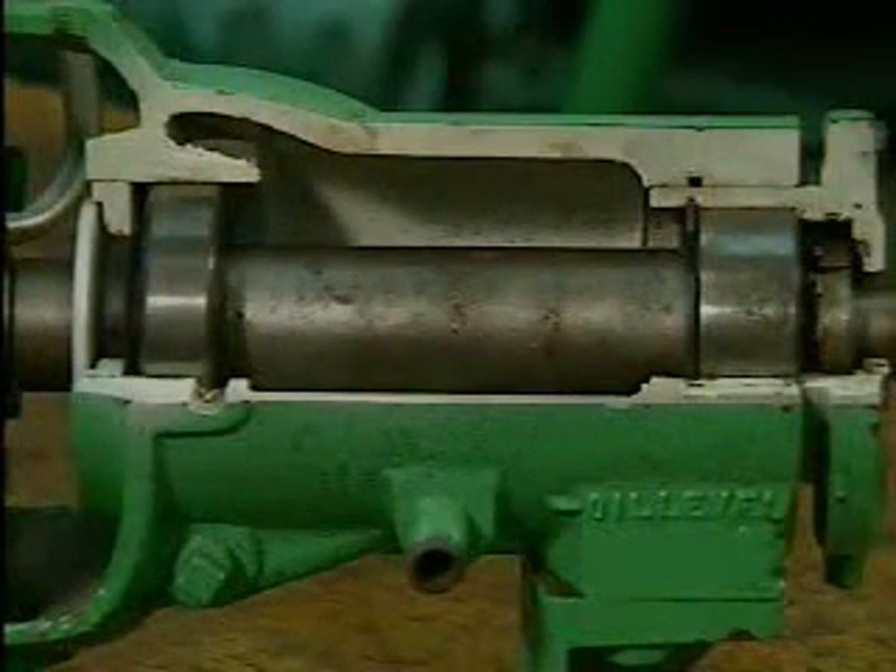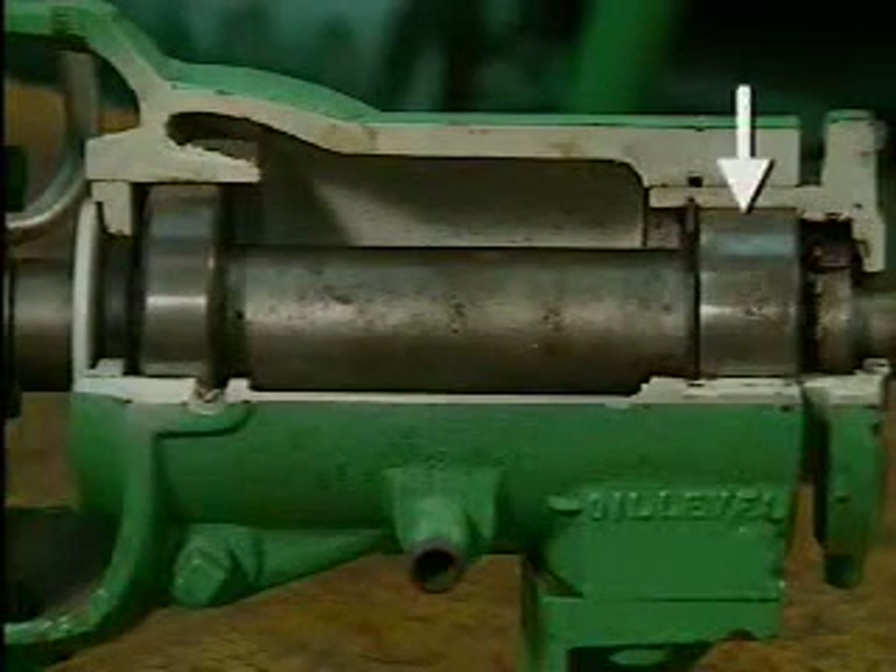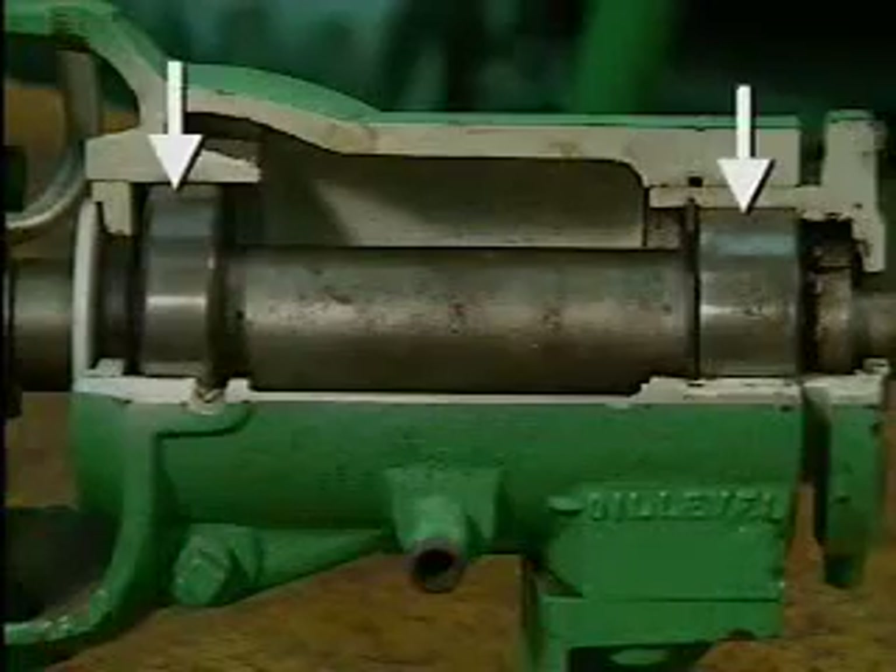A shaft usually has several bearings spaced along its length. As a rule, only one of these is a fixed bearing. The others are usually floating bearings.